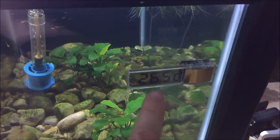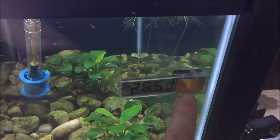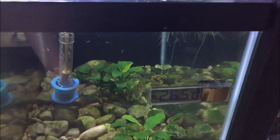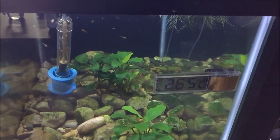As for this thermometer on here, I got it off eBay. It only comes in Celsius — they're pretty cheap but you get what you pay for. You stick them on and they're kind of neat, but they last maybe a year. I'm actually surprised this one is still working.